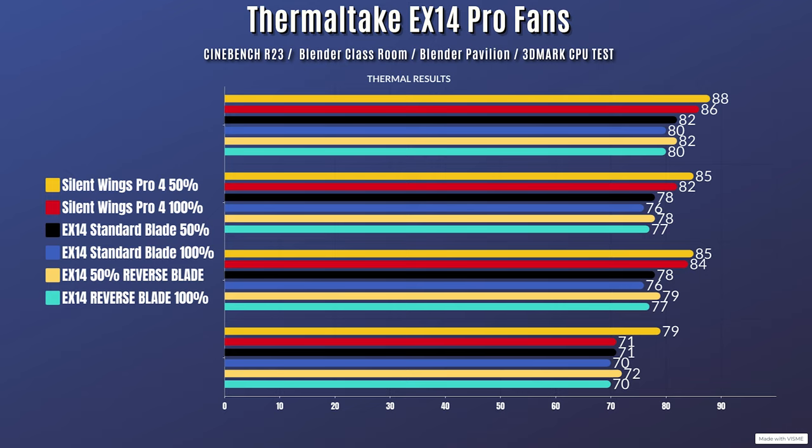Now for the Tuff Fan EX140s at 50% fan speed — the 5900X does have PBO enabled, so it will draw a lot more power. Cinebench R23 idle 29°C, max 82°C. Blender Classroom idle 29°C, max 78°C. Blender Pavilion idle 29°C, max 78°C. 3DMark CPU test idle 29°C, max 71°C.